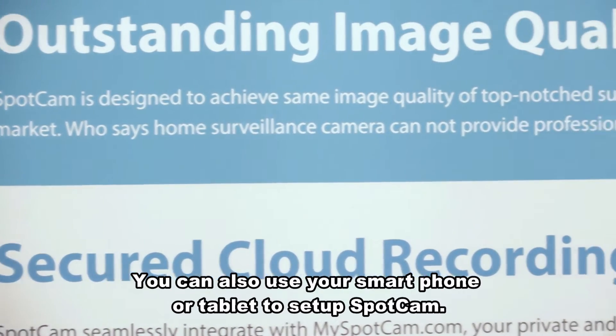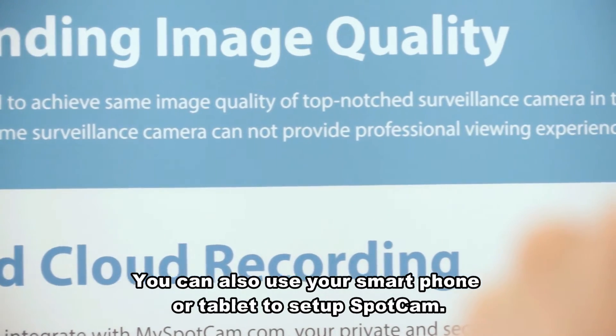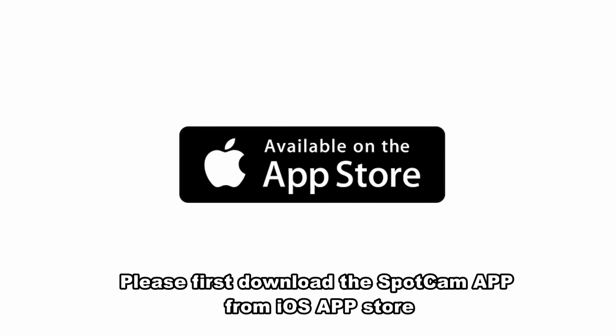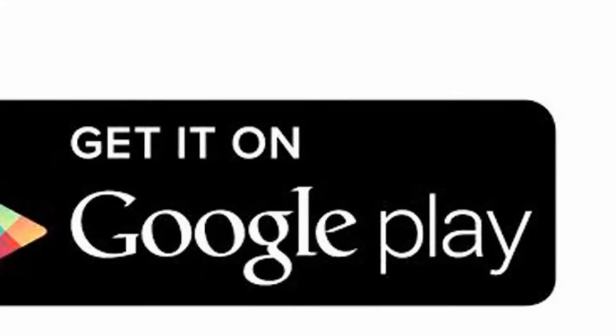You can also use your smartphone or tablet to set up SpotCam. Please first download the SpotCam app from the iOS App Store or Android Google Play.